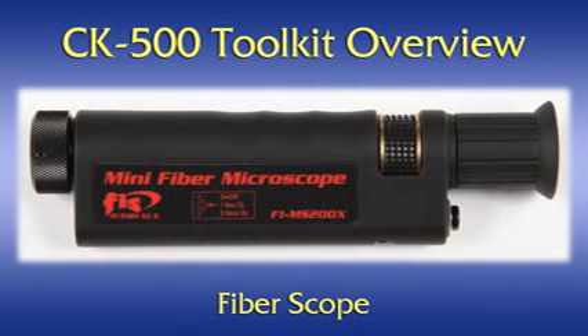Fiberscope. This 200x fiber microscope allows close-up inspection of the ferrule end for dirt, debris, contaminants, and polish quality. It utilizes dual LED light sources to provide both direct and coaxial lighting so that all imperfections can be easily seen. It is a general purpose tool that can be used for conducting system level testing as well as ferrule polish checking.